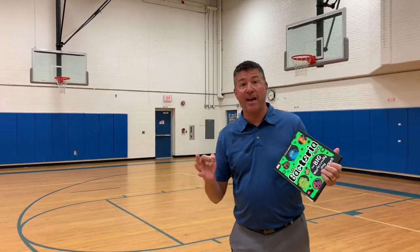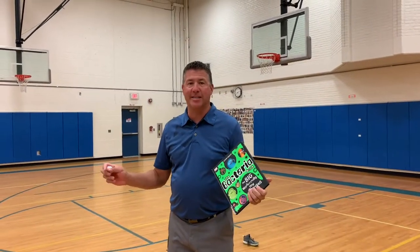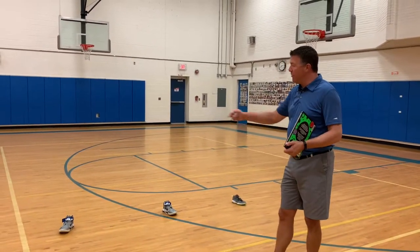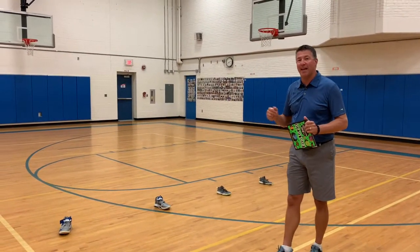I have markers on the ground for points. You don't need this, but it's something you can do if you want to add points to the game. I have four shoes here — it's going to be like my 1 point, 2 point, 3 point, 4 point, or for you baseball players out there: a single, double, triple, and a home run.